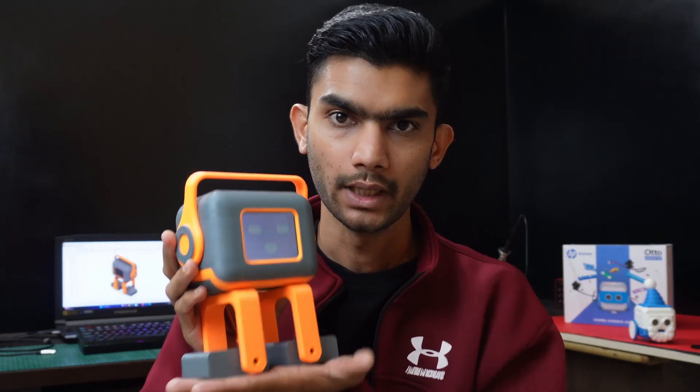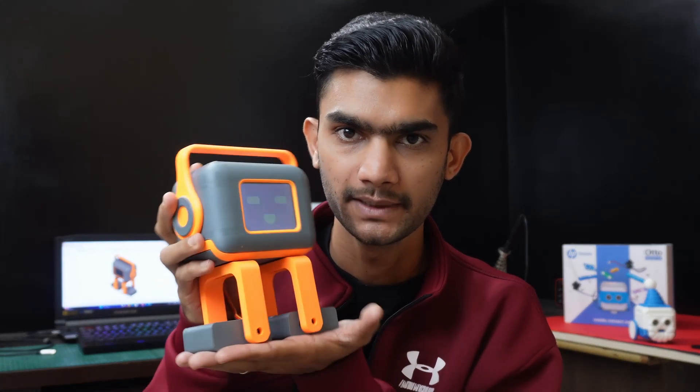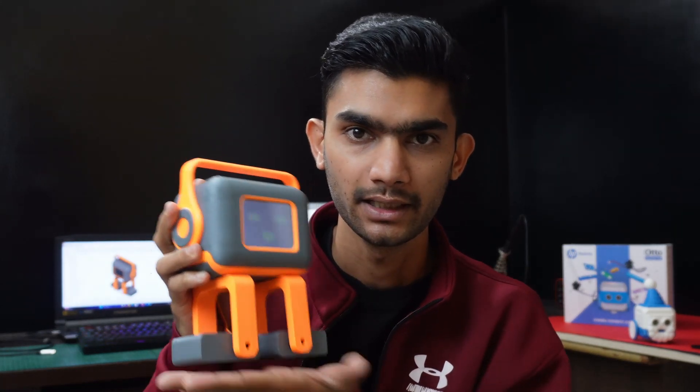Tillu and Otto both target learners who want to learn tech — tech like programming, making things out of electronics, 3D printing, designing, and everything.